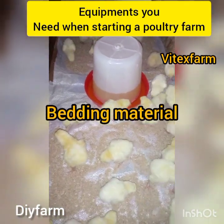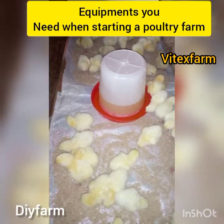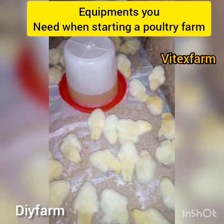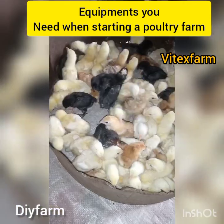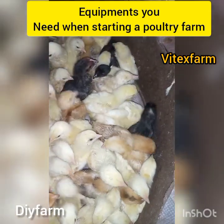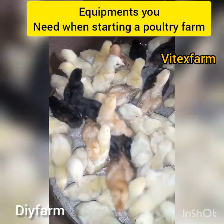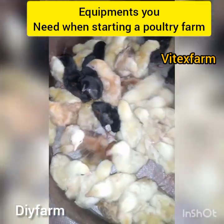We have different bedding materials: we have the wood shavings, we have the rice shaft, we have the granite pits, and we have newspaper or bags. This bedding helps your birds not to pick their excreta as feed, and provides your birds with warmth.